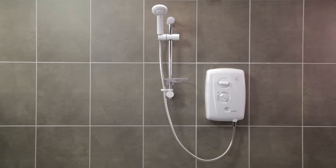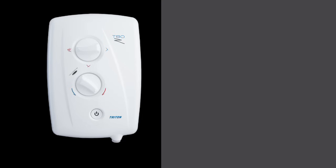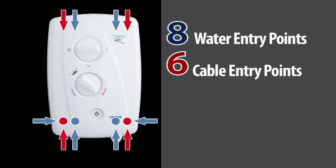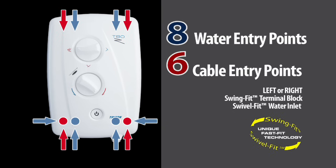All done — it's as easy as that. The T80Z FastFit is the perfect replacement for the T80XR, in this case with no additional wiring or plumbing required. A quick, easy and hassle-free installation, all thanks to multiple entry points and water and electric connections on the left or the right. The T80Z FastFit is the ultimate replacement shower.